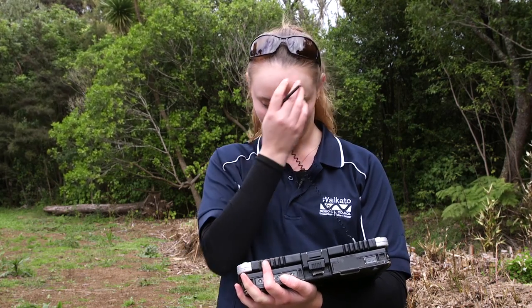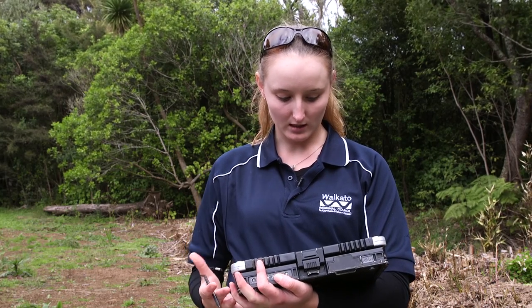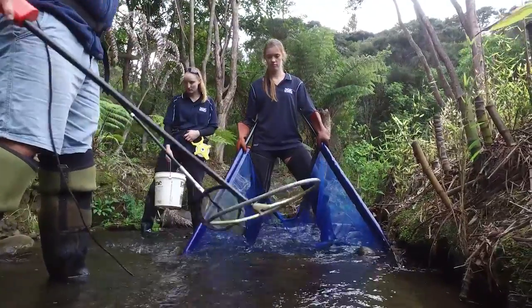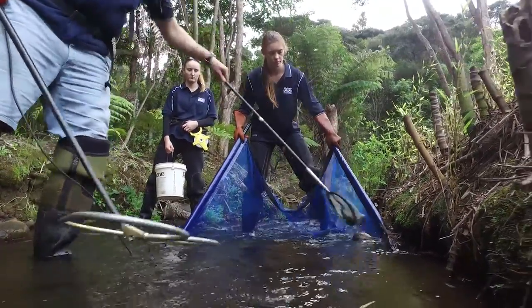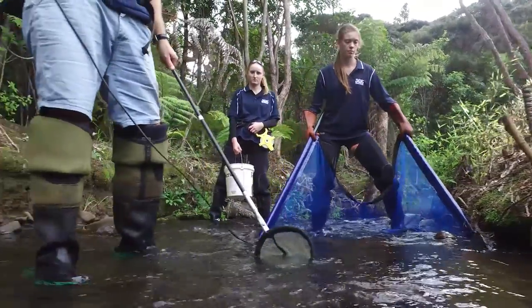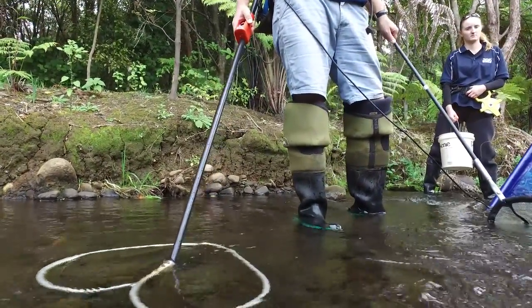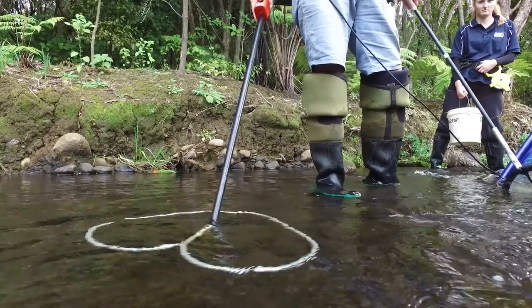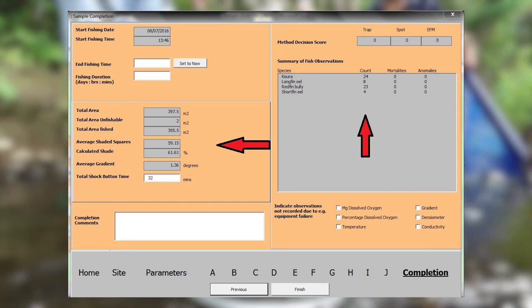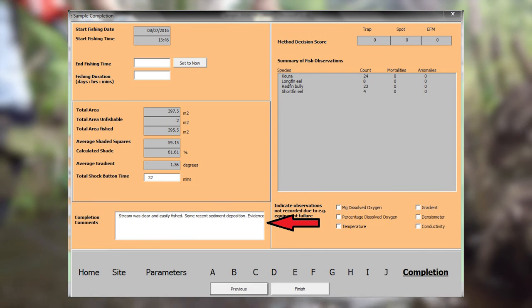Once the team confirms all data is collected for the sub-reach — wetted width, gradient, shock time, and any missed fish — they continue fishing the remaining sub-reaches using the same methodological approach until all ten sub-reaches and the full 150 meters have been fished. Once the last sub-reach is completed, make sure all data has been captured on the completion page of the data capture system and all data fields have been filled in.